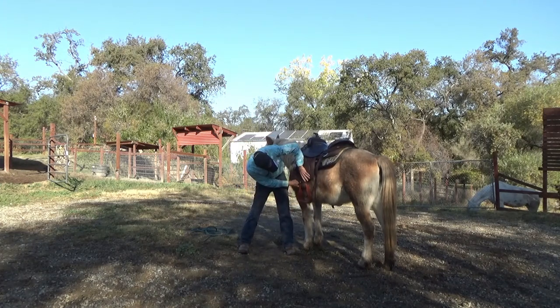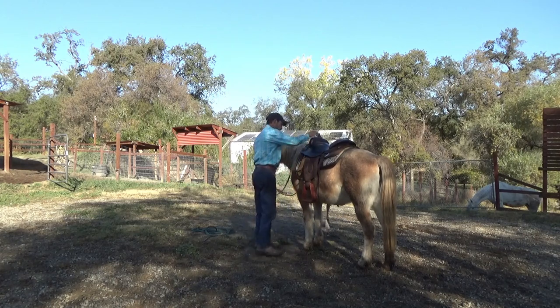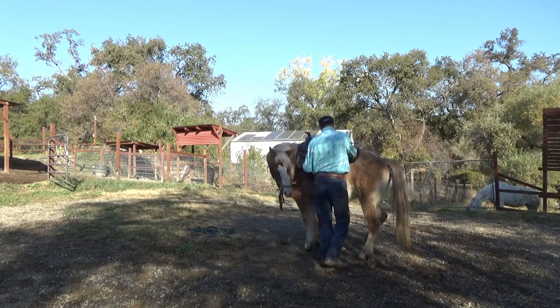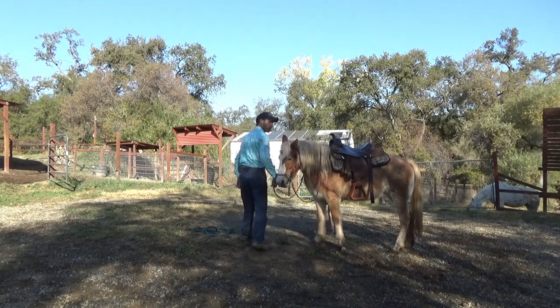Now I'm going to make sure the cinch is right where I want it before I start working with the cinch and getting her cinched up. Then I'm going to go back to flex her a little bit and disengage that hip — I'll do this from both sides. This is only a preview; if you want to see the full video, go to Google and type in MyQ's Horsemanship page, click on the link, and subscribe.